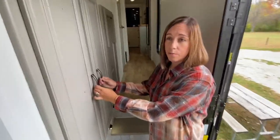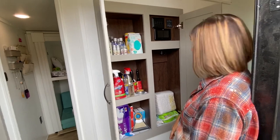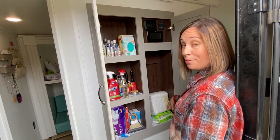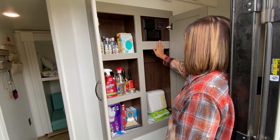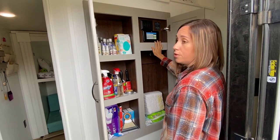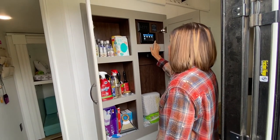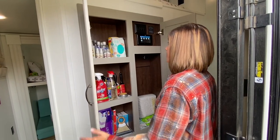This is when you first walk in the RV, which is nice. We keep all our cleaning stuff here, baby diapers there. And then this is our control panel where we can monitor our tanks, put the awning out, put the slides in and out, that type of thing.